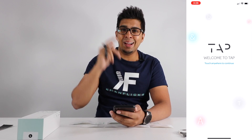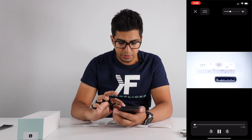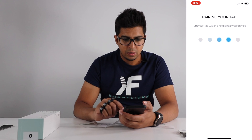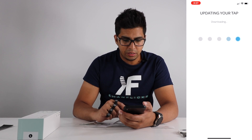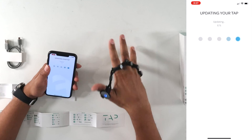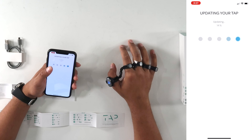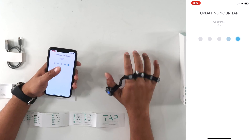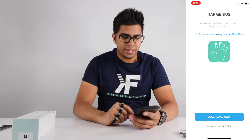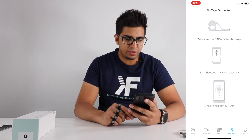Tap anywhere to continue. Putting on the TAP strap — I think we kind of figured it out, but it does have a nice little display showing how to do it. Let's pair your TAP. TAP is connected. Now we're updating our TAP firmware. The trick is to not tap too vigorously like you're doing a show — you just go ahead and do one of these gentle gestures, very simple. You don't want to tap hard like this; you want a relaxed form, like you're almost using a real keyboard. They have a learning app to teach you how to tap, but I think we can figure this out.